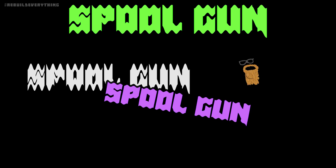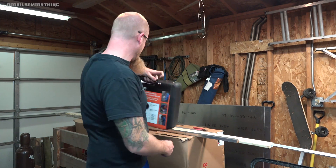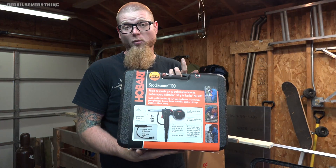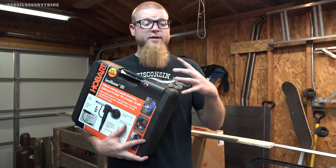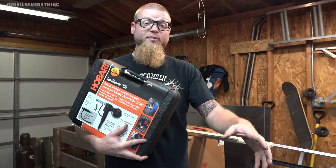That machine has been absolutely great. But I'm at a point now where I've got a bunch of projects involving aluminum, and a MIG welder isn't the most useful thing on aluminum unless you add a spool gun. So I went ahead and picked up the Hobart Spool Runner 100 spool gun for doing aluminum work on my existing 210 MVP.